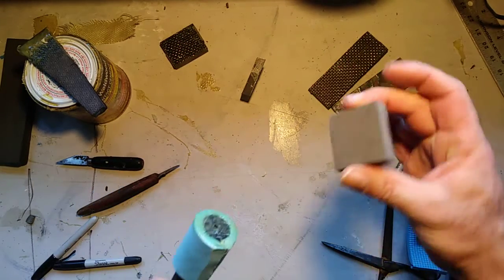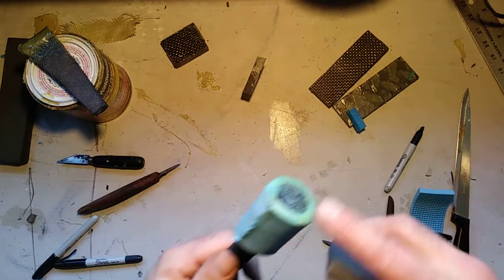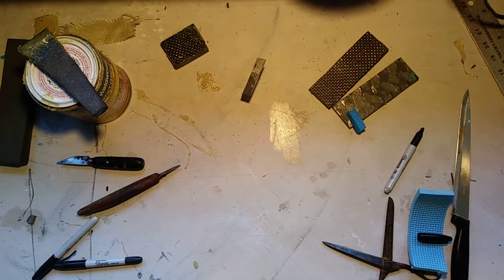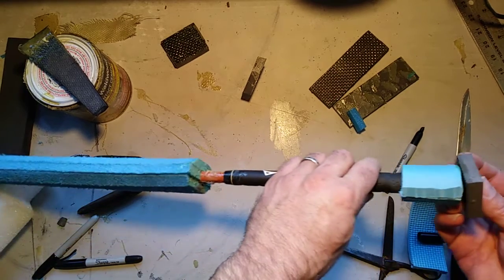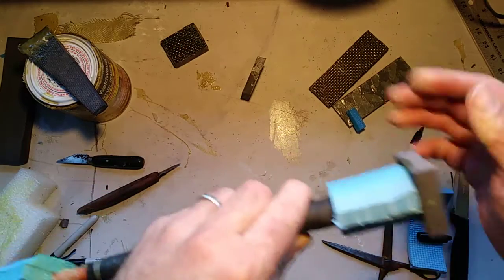Let's take a piece of EVA foam, contact cement the edge, contact cement the top. Sometimes I like to line this up with the blade — something right there.